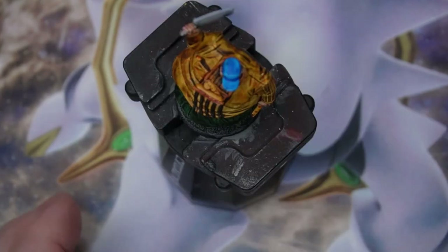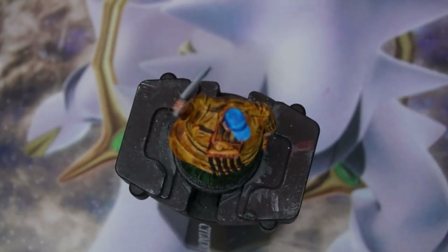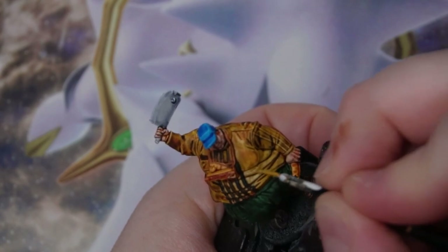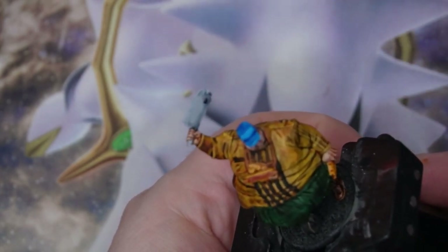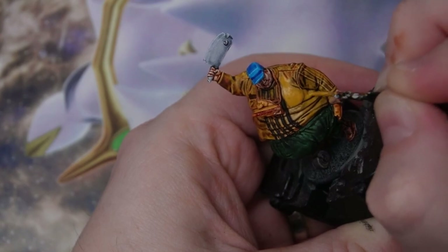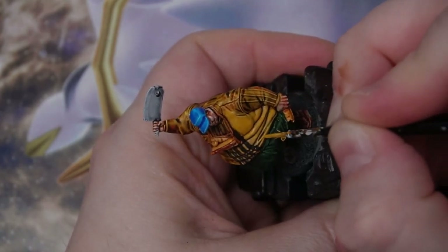At this stage I feel like I've messed up the model with the wash — he's looking very dirty. I've got to bring it back somehow. So I've gone to Avalon Sunset from the Citadel range. The plan is to hit the big flat areas, leave the shade in, and try our best to bring this back. I've reached the stage where I don't know how to fix the model, but I'm applying some highlight coats and I'm starting to see some light at the end of the tunnel. My initial idea is not coming into play — it frustrates you now and again — but I'm pushing through.